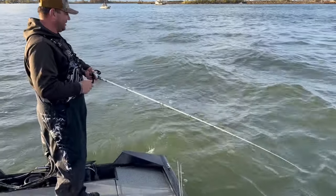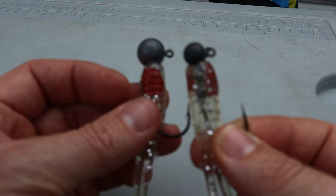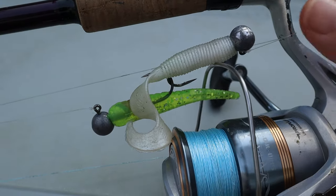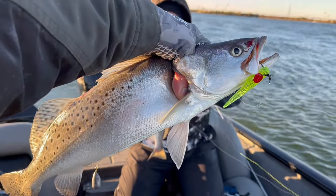Fishing the double rig in deep water: I mentioned that you typically fish a double rig in shallower water or the upper part of the water column. But it is possible to fish deep with it by obnoxiously overweighting it — half-ounce and one-ounce jig heads are your choice. I've used these to fish fast-moving water as deep as 45 feet. But I still think that the heavy drop shot is a better choice for fishing deep water for speckled trout.